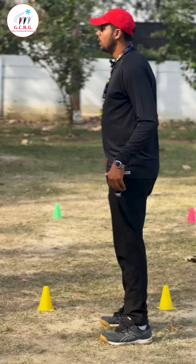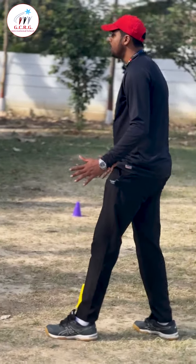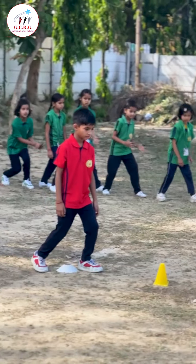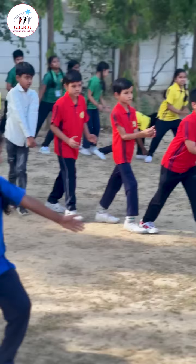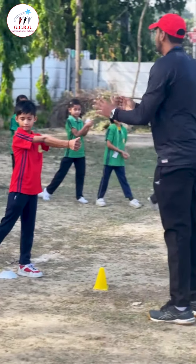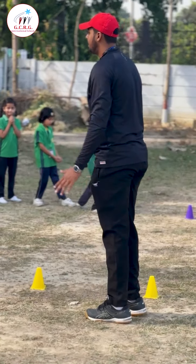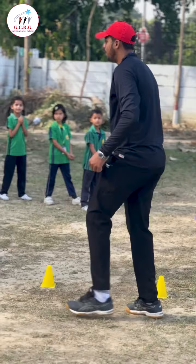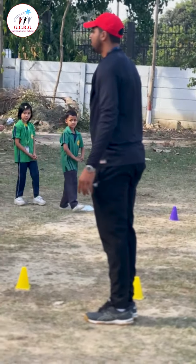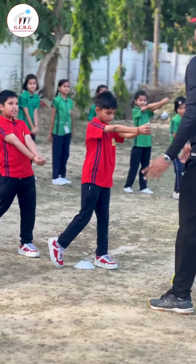We have to bend the left leg forward, bend arms like this, and up. Okay, ready position — bend, pass. Again, ready position — bend, pass. Okay.